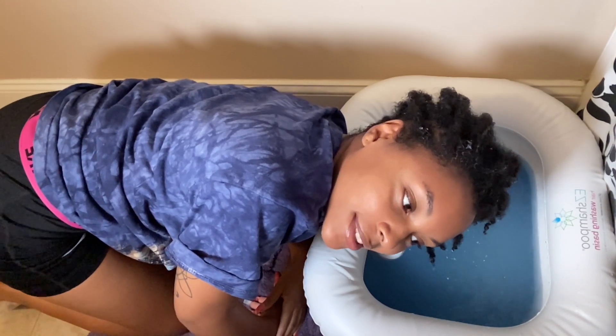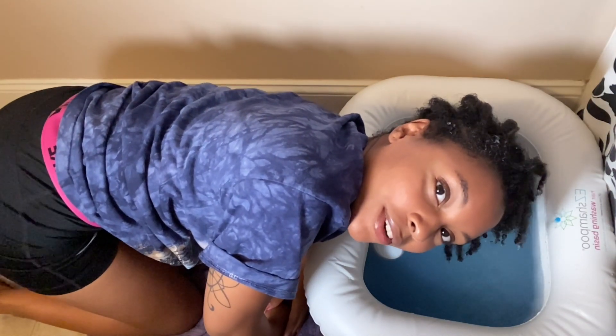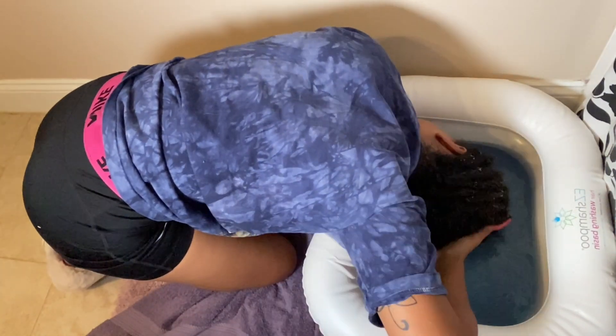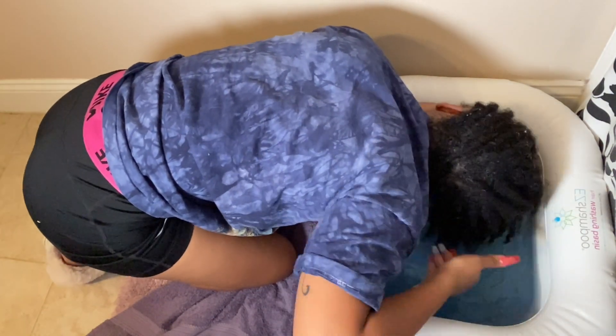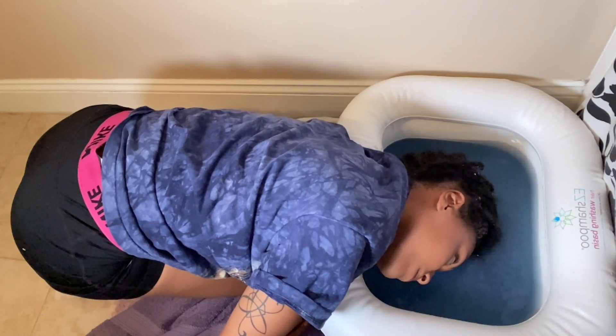I've probably been sitting like this for about 20 minutes, so I'm gonna do the front now. Each soak I did for a total of about 30 to 35 minutes. Some people who have had their locks longer or do more with their locks may need to soak for 45 minutes to even an hour, so it really just depends on your hair and what you think is best.